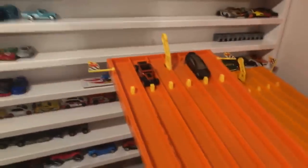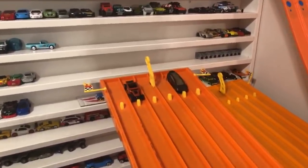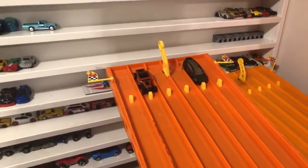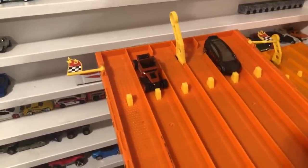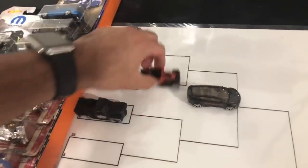Tesla versus Bone Shaker — can the big engine of the Bone Shaker beat out the electric-powered Tesla Model X? On your mark, get set, go! Tesla takes the win — Tesla was ahead the whole time. Tesla is moving on.